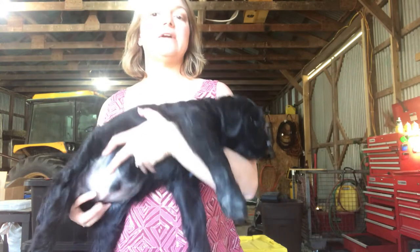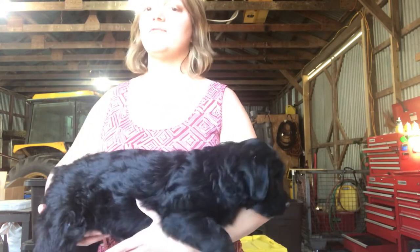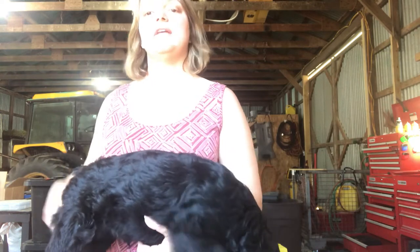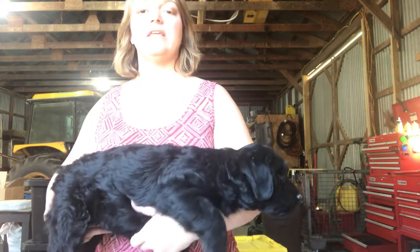The other one may be up higher and it might just take longer for that one to drop. It could take several months for that one to drop — as long as they've dropped before eight months old, you don't need to worry about surgery or anything like that.